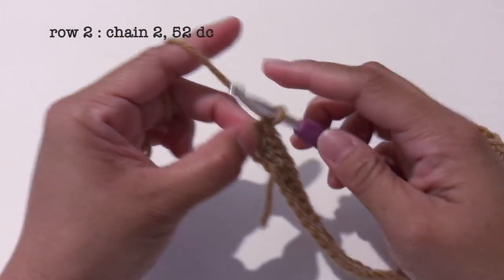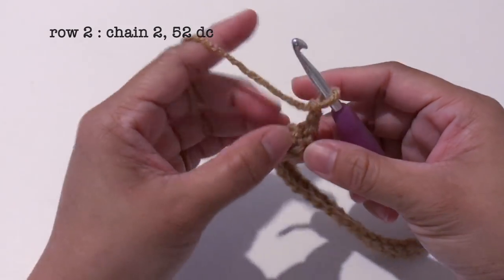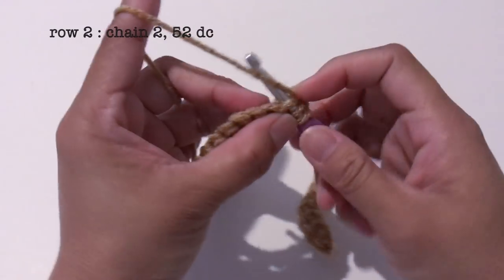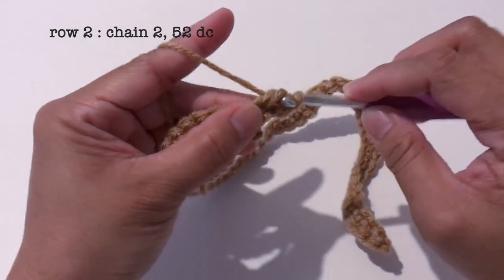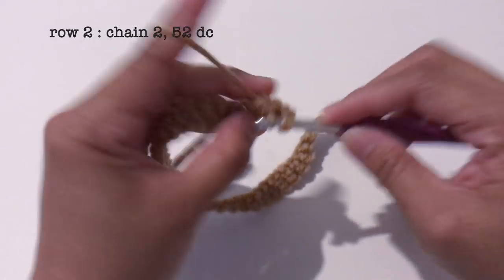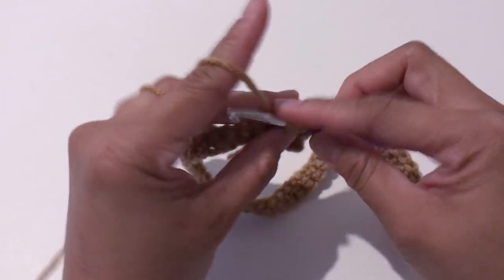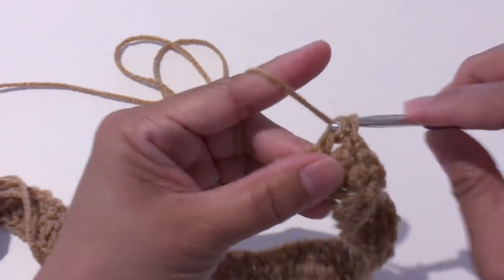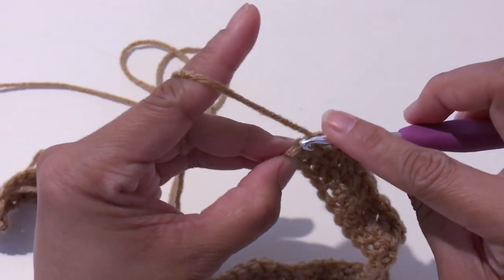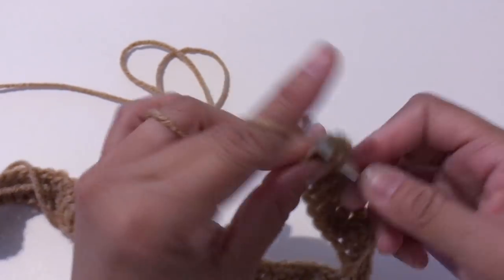So now for row 2, I'll start with chain 2 and turn the work around. And I'll make 52 double crochet. Now I'm done with row 2.